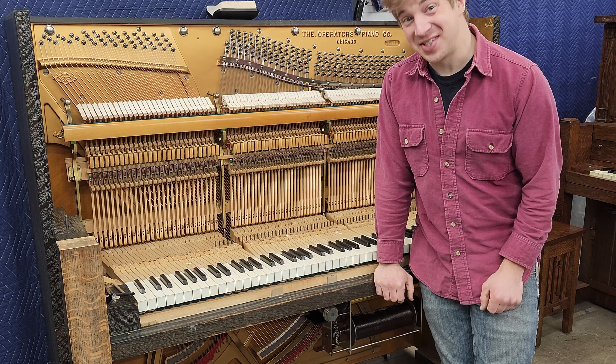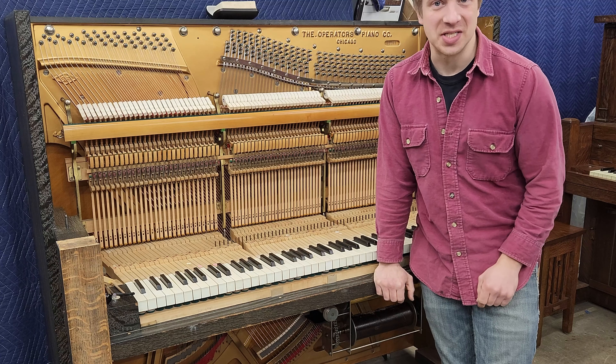I'd say we followed the 666 rule pretty well. Now, if we could just get the rest of the piano finished up. For the next video, I think we'll do a Q&A, and if you'd like to weigh in, you can do so over on Patreon. No pressure.